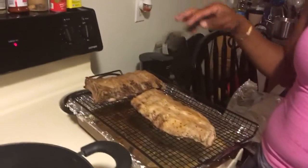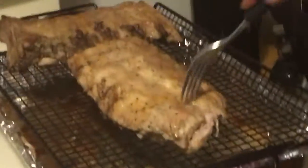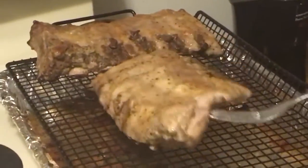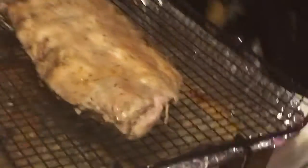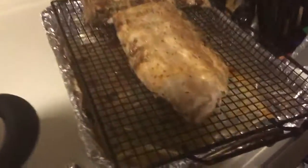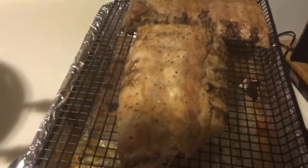All right guys, thank you for coming in or tuning in to Cooking with Fam Show. So we've got the ribs — we put them on top of the grill to give it a grill taste. You can see it's already just about done, so I wanted to take it out now. I'm going to let it get a little more tender before putting the barbecue sauce on. Looking really, really good.